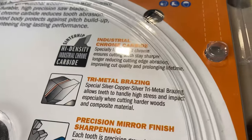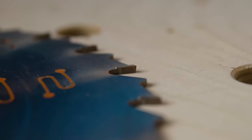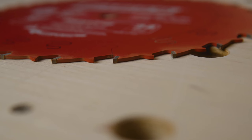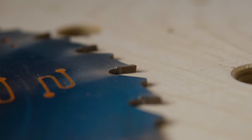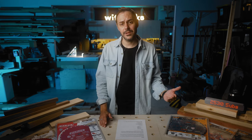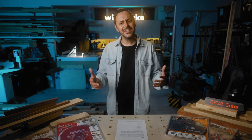CMT claims their metal and carbide tips are higher quality — there's more meat on the tooth. I took my calipers to them, and the carbide on the Diablos all came in at about 2 millimeters thick. With the CMT, they came in at 2.4, sometimes 2.5 millimeters thick. So for the same price or cheaper with a discount code, you get a little more carbide on the tooth with CMT.